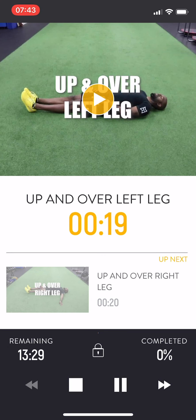It counts down 10, 9, 8, 7, 6, 5, 4, 3, 2, 1 — start. Up and over left leg. The application is going to guide you through your dynamic mobility warm-up.